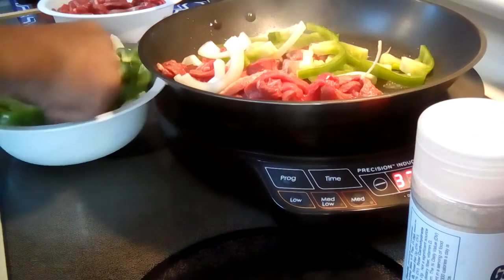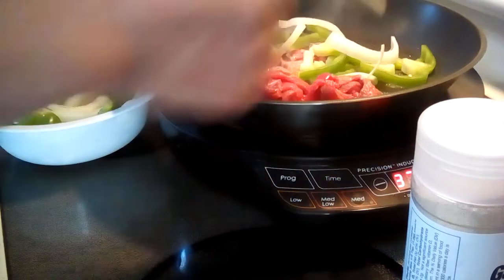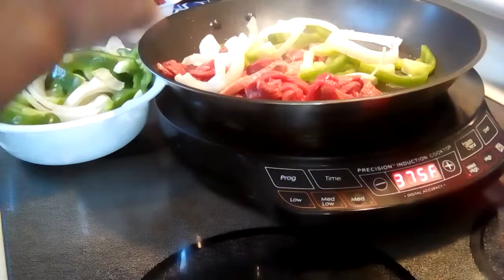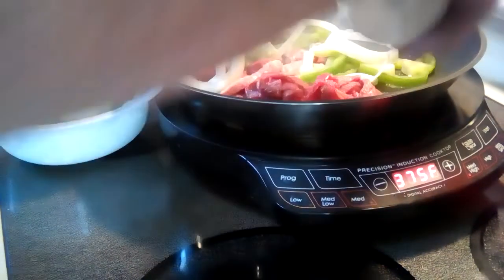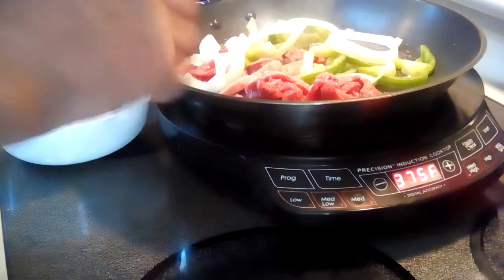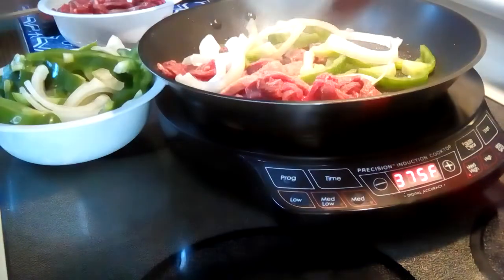The bell peppers. And I'm going to add garlic salt — just a bit. And onion powder — just a bit.